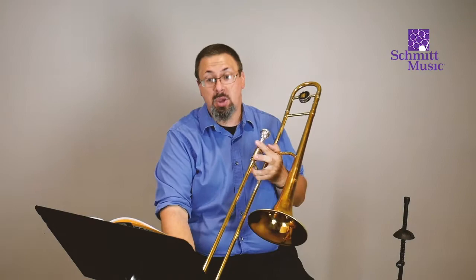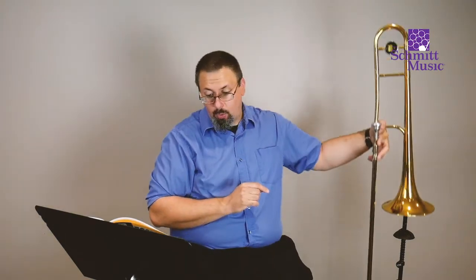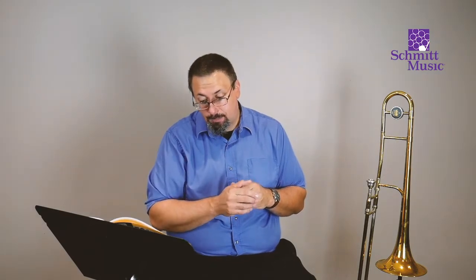We're going to put all of those notes together in number six here. With number six, we are seeing these same rhythms again — these quarter notes — except we're adding one extra note. If we look at the bars, we see one, two, three, four, and then we have another note on the beginning of the second bar, and then the same rhythm happens again. So we are going to practice that. Let's start by clapping that rhythm together — tap our foot and clap that rhythm together. Here we go.